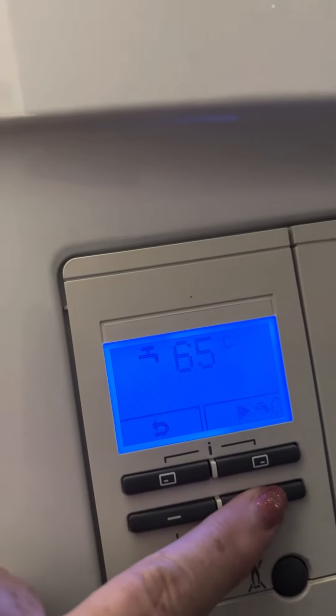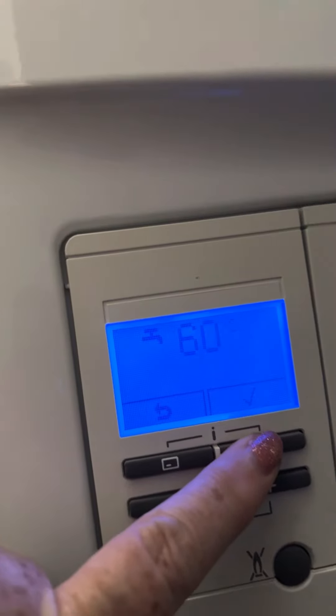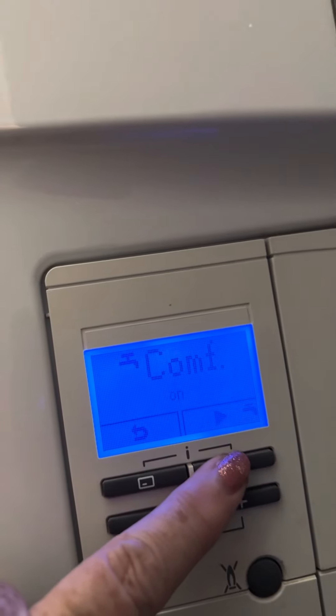For hot water, press the left button, then either up or down to adjust — you can turn it down a degree or two. Then press that one and that one again.